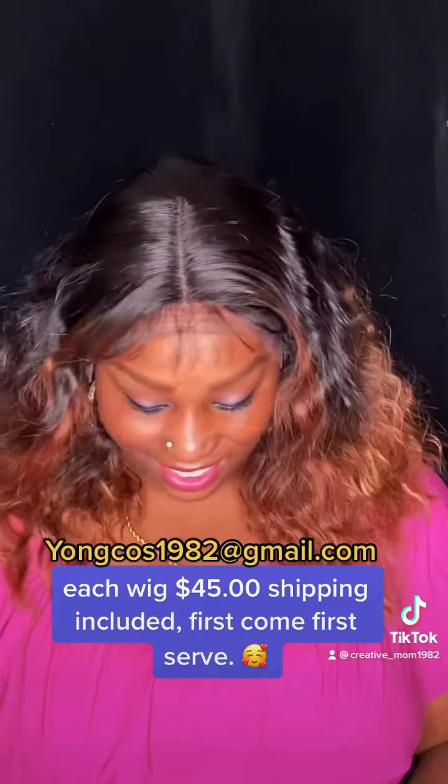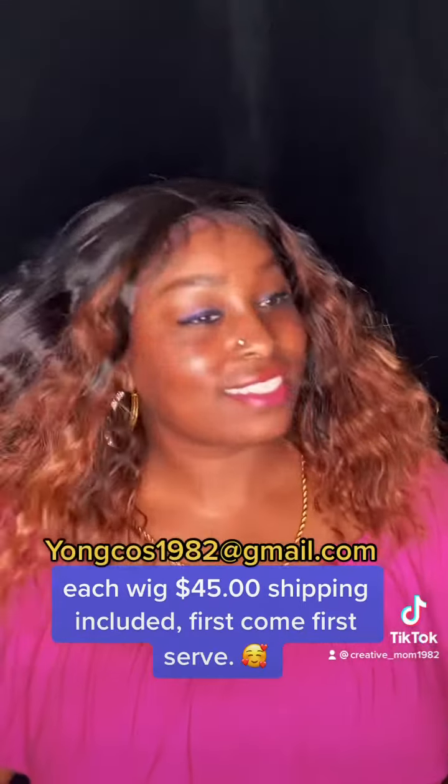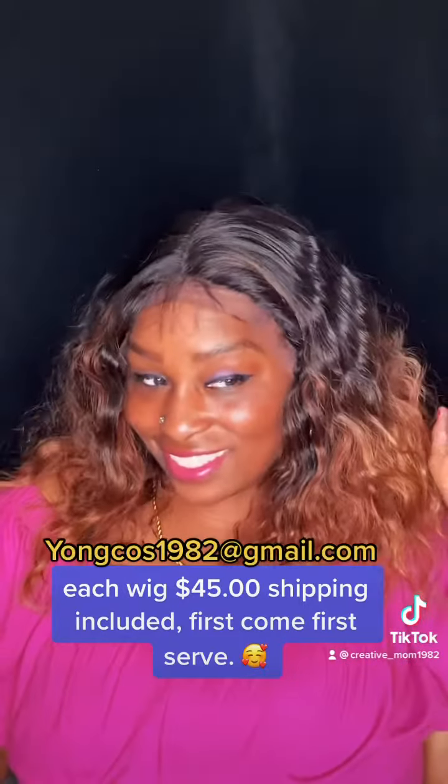This is the ombre effect. Five inch deep part. Lace is ear to ear with the center part. Also has baby hairs. Three clips and adjustable band at the nape.